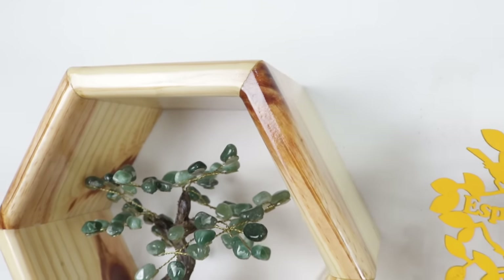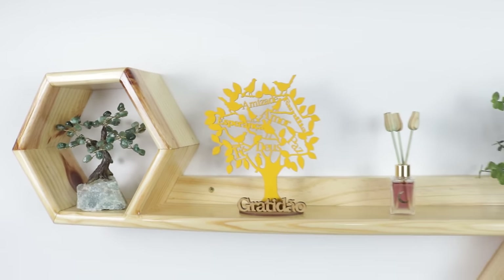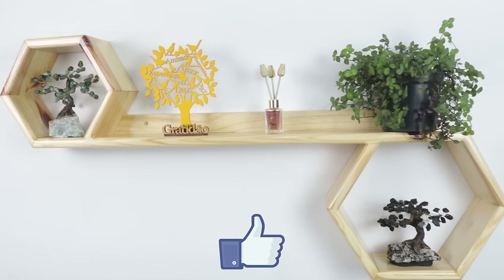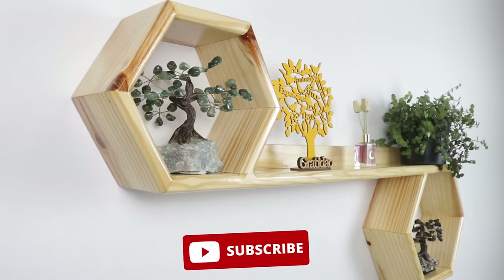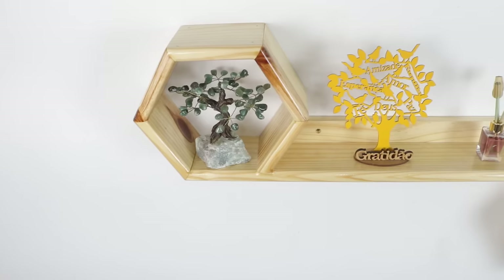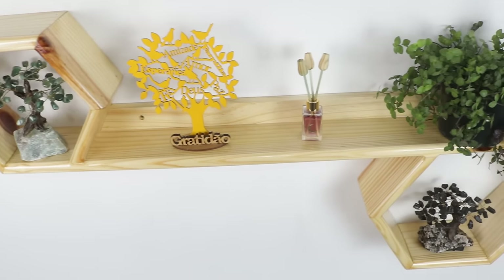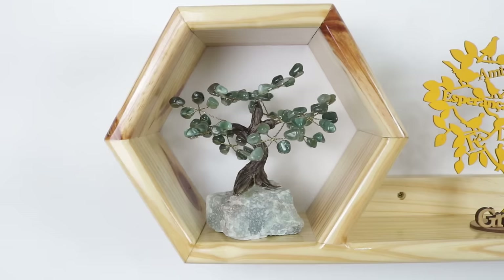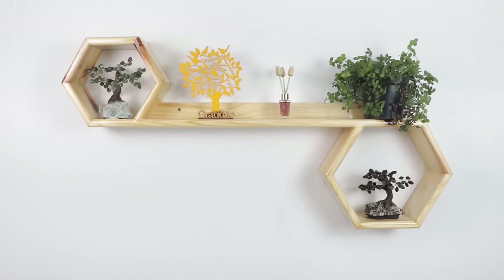Well folks, here's the finished project. The item I made is a decorative wall niche with hexagonal shapes. If you liked it, leave a like, subscribe, and turn on notifications to be notified every time I post a new video. Remember, sharing the video with friends is the best way to help me keep bringing more content like this to you. Let me know in the comments what you thought of this project — it will be a pleasure to respond to you. Thanks for watching. Until the next video.